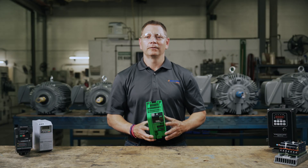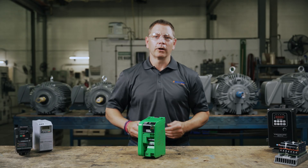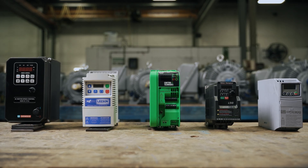Hello, welcome back to eMotors Direct Channel. I'm Keith, your host today as we explore variable frequency drives. We'll be discovering what they are and how they work. This video is for industrial maintenance technicians, electrical contractors, or anyone looking to add a VFD into their electric motor setup.